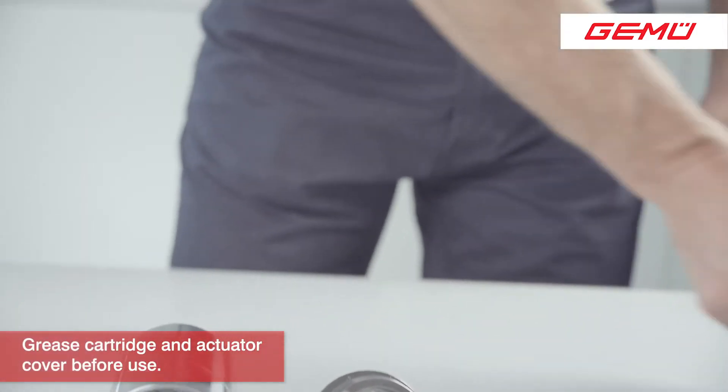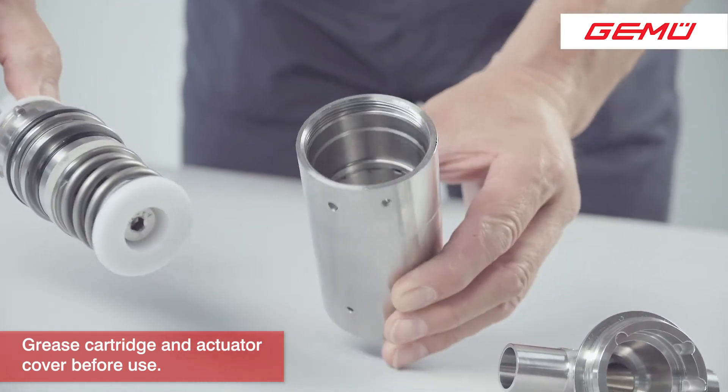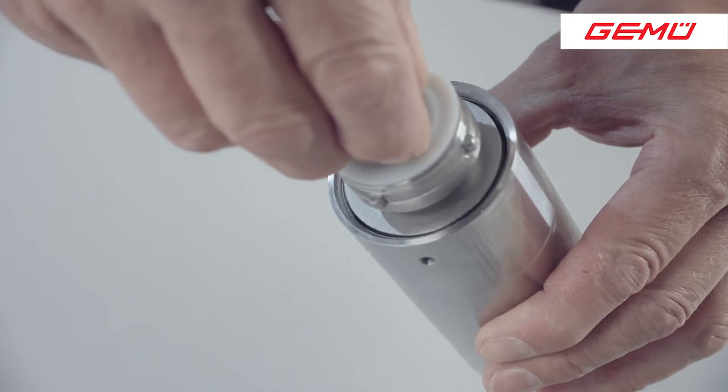Push the new actuator cartridge into the housing and press it in with both hands until it engages with a small click.